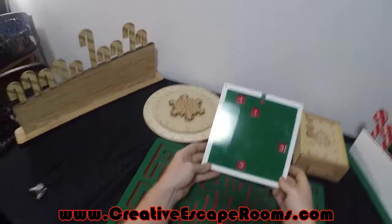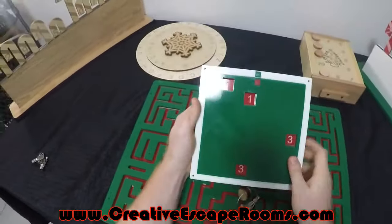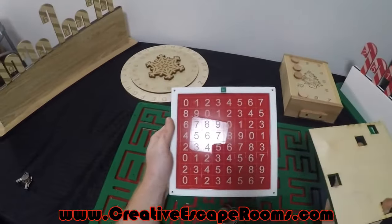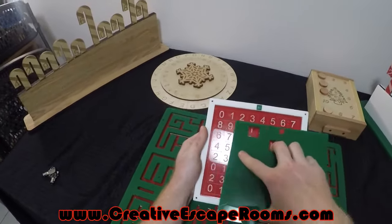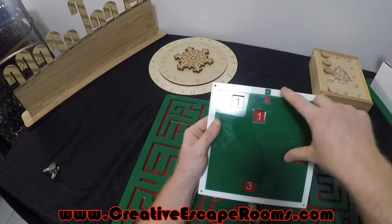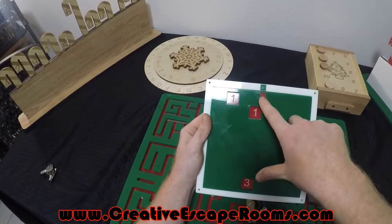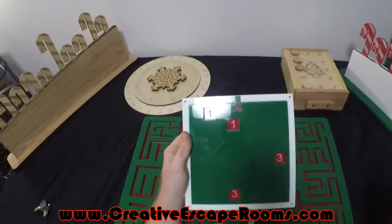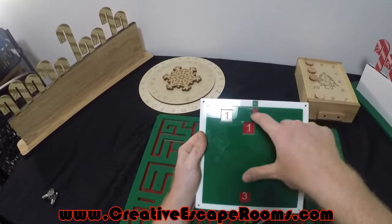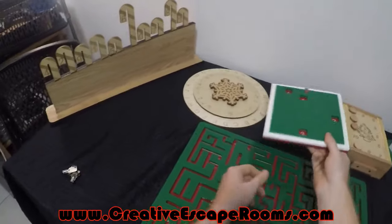Here is a Christmas themed grill cipher. It's going to function the same way as the traditional numeric grill cipher, except it's got the red, green, and white Christmas colors. So players know how to match it up, we have a little symbol of mistletoe with some lips underneath — even if they don't understand that, the visual contrast should be enough for players to figure out that it's important.